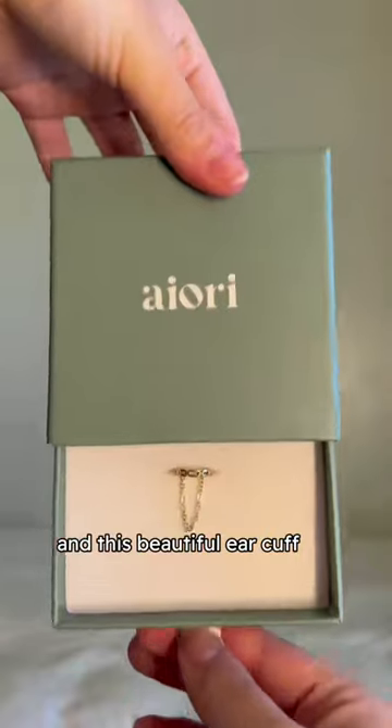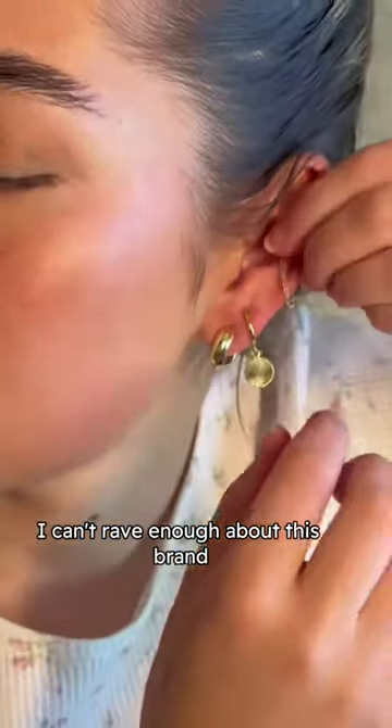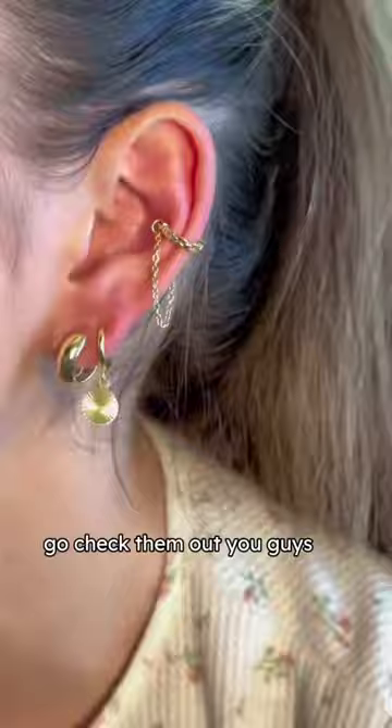And this beautiful ear cuff only needs a little squeeze to secure it in place. I can't rave enough about this brand — go check them out, you guys.